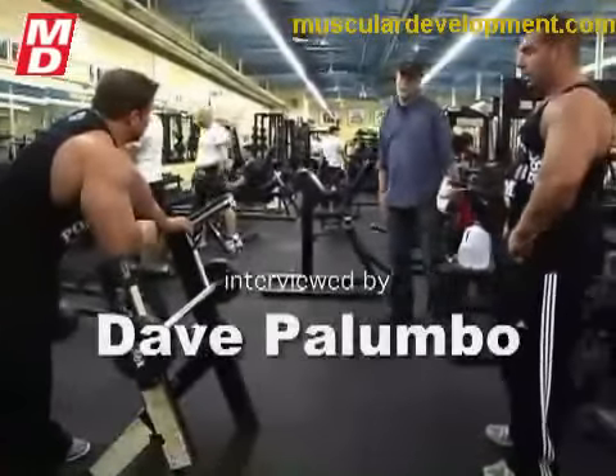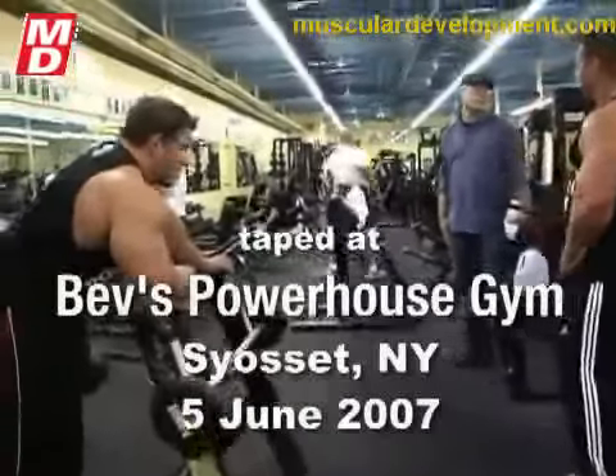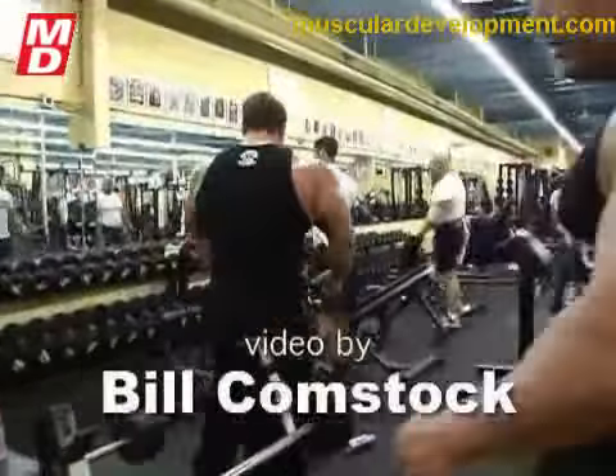I use BSN No Explode before I work out because it gives me a good boost of energy before I train and a good sugar rush.